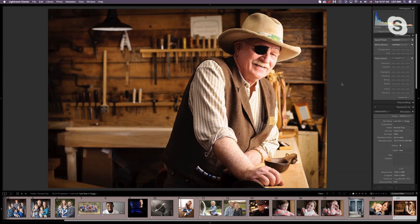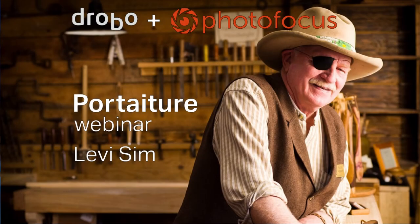Thank you so much, Levi, for this Drobo and Photo Focus webinar. Your photographs and stories are amazing and our audience is richer for having you on. Levi's final word: go out there, make pictures, but more importantly make stories. I'm Kevin Ames for Photo Focus and Drobo — we'll see you next time. Keep shooting.